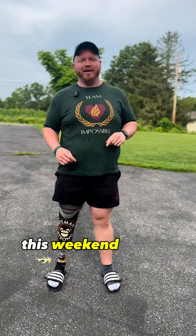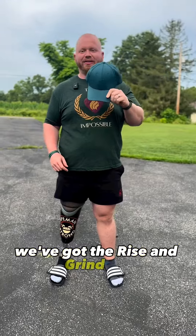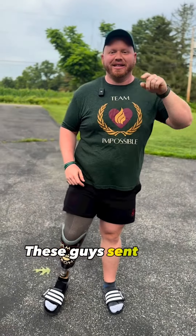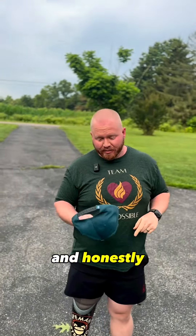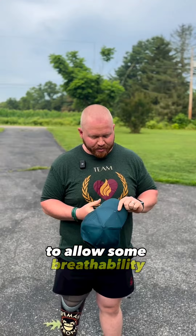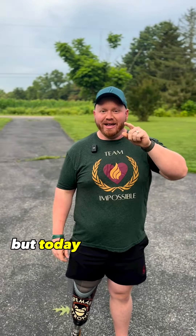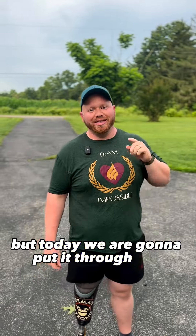What's up guys, it's Matt. This weekend we are gonna put a product to the test. We've got the Rise and Grind hat from King & 5th. These guys sent this down to me, and honestly, I'm pretty impressed. It's a great product. It's got some nice feeling material, it's got the mesh holes inside to allow some breathability, which I always love. Great logo on the front. But today, we are gonna put it through the impossible.